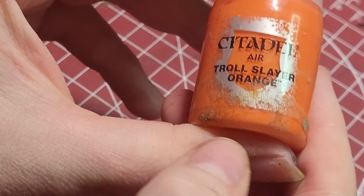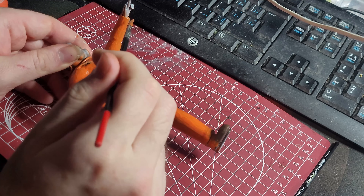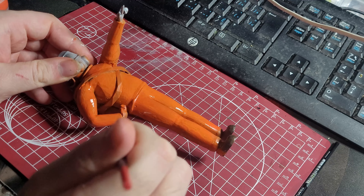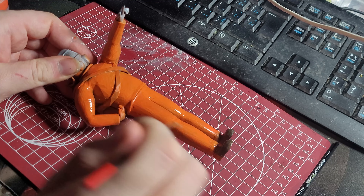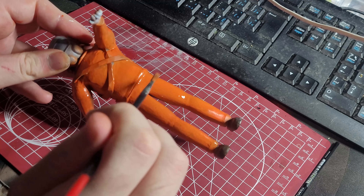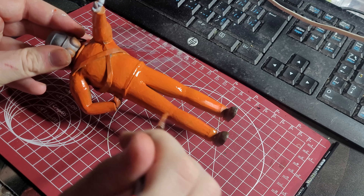I then airbrushed the model with Troll Slayer Orange from the Citadel Airbrush range. I paint some areas that didn't get good coverage by brush. Orange is the main color of the model, so I wanted to get this color down before moving on to the other colors. If I was smarter, I would have primed the model with brown or dark red so the orange would be a lot more vibrant and I wouldn't have to worry about the coverage as much.